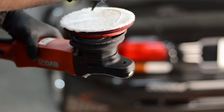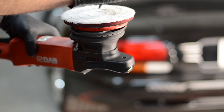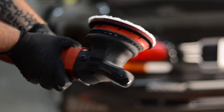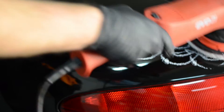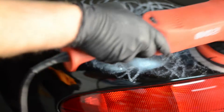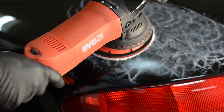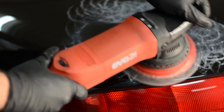Here we're putting the Meguiar's microfiber pad with some FG400 polisher by Menzerna and then we're going to take out these deep scratches. You can see on this Viper it's scratched and marred pretty bad. We start by spreading the polish out and then we're going to start the machine on speed 4 just to spread out the polish a little bit.